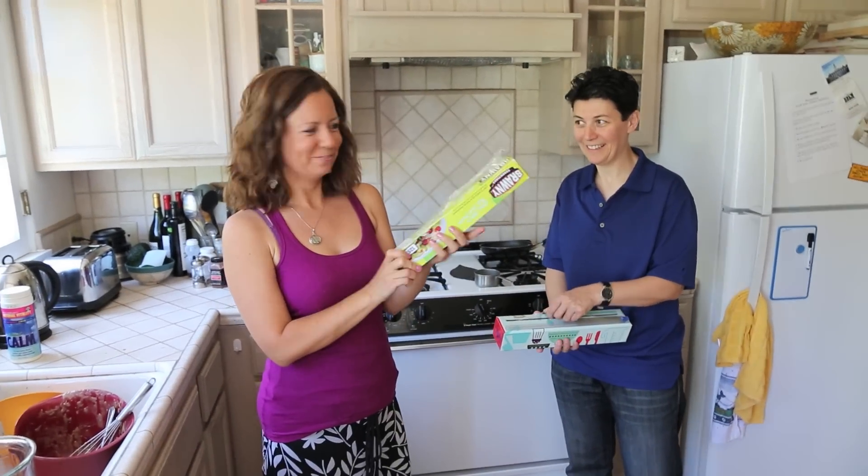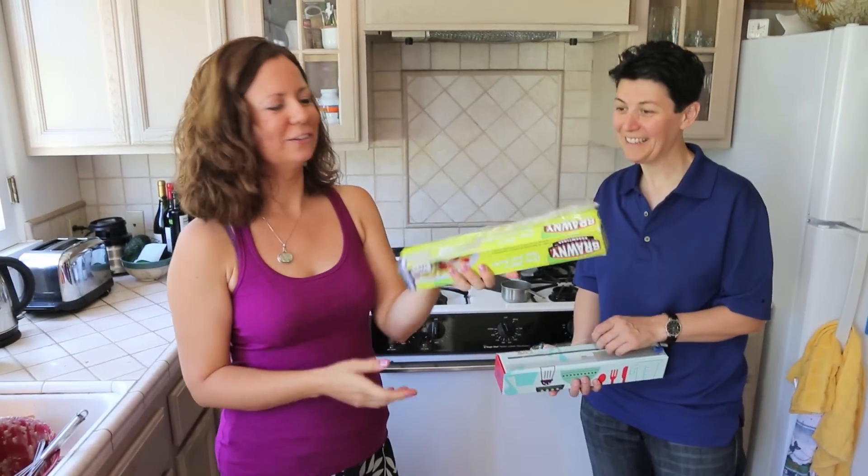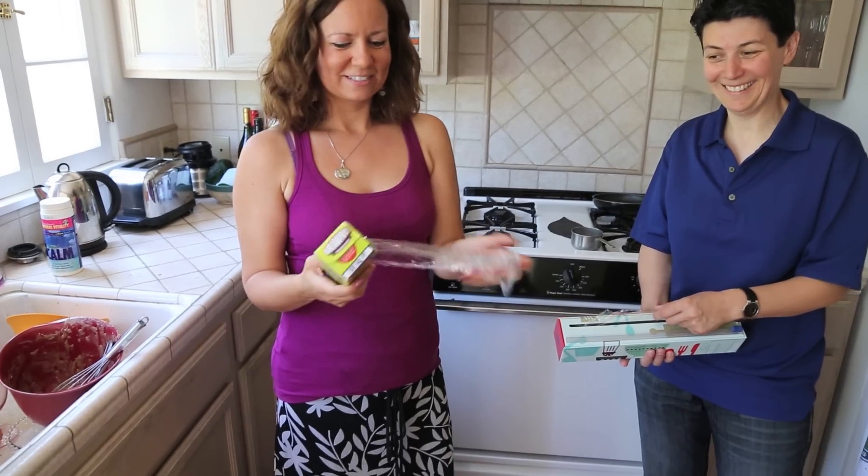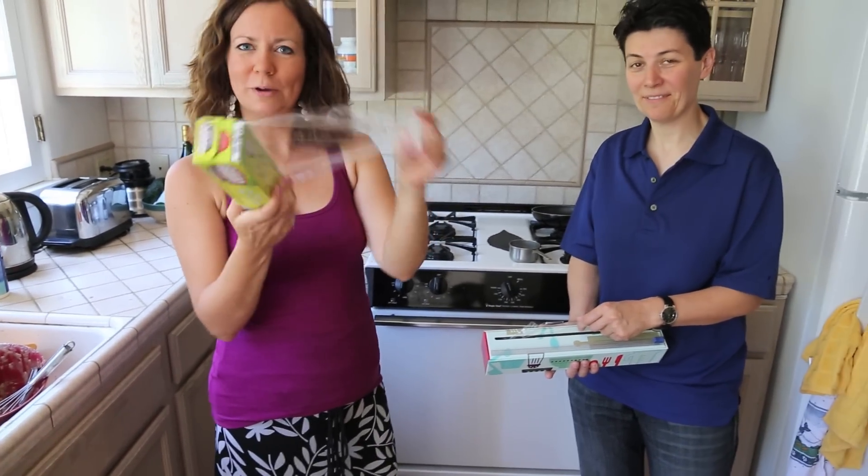This is our old plastic wrap, which literally was packed in the drawer like this, which is messy and not very user-friendly, and this is waste.